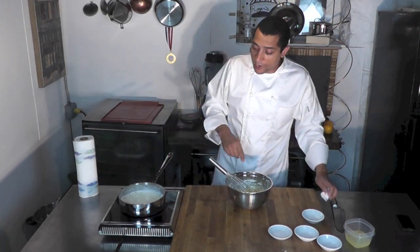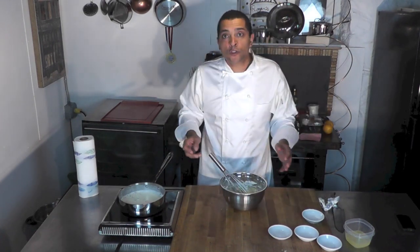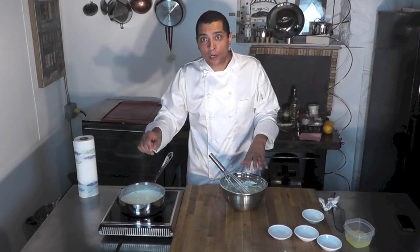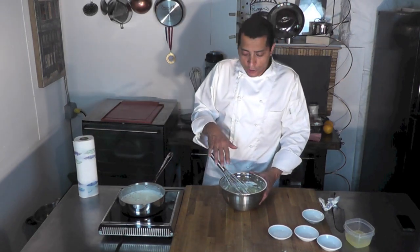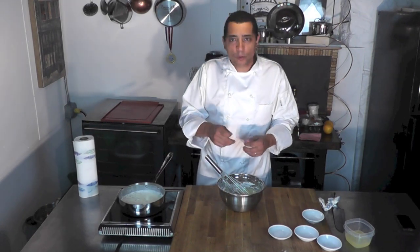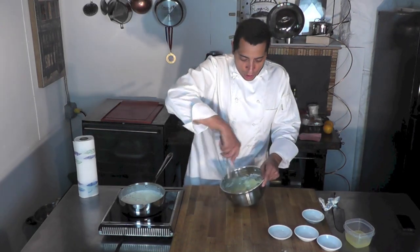And then I'm going to add some of my milk to it — a little bit. We're going to temper it. Tempering means to bring that mixture close to the temperature of the milk, so the eggs don't curdle. They shouldn't anyway, because they're protected by the flour. When you mix egg and flour together, that prevents the egg from curdling on you.